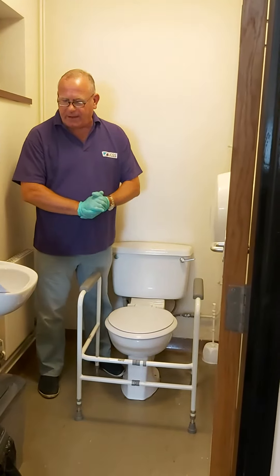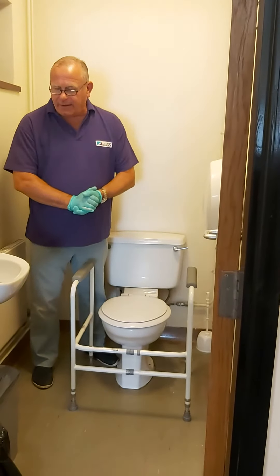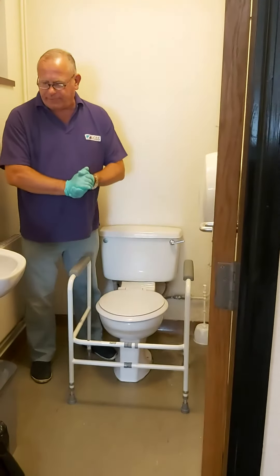The toilet surround frame is height and width adjustable, and the weight limit for this equipment is 30 stone. This is for users who are unable or finding it difficult to get on and off of the toilet.